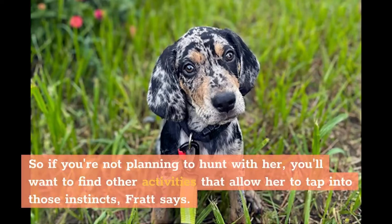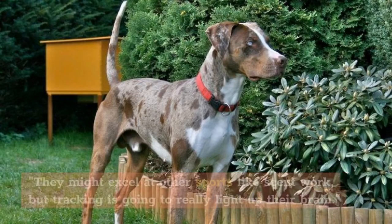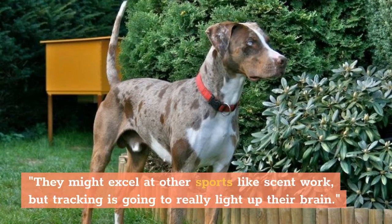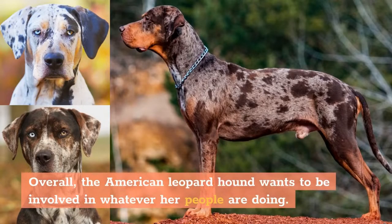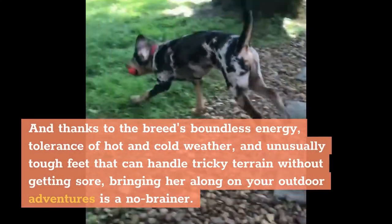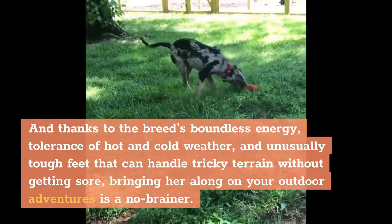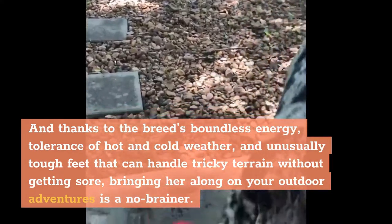So if you're not planning to hunt with her, you'll want to find other activities that allow her to tap into those instincts, Fratt says. Competitive tracking is the type of thing these dogs are really bred for. They might excel at other sports like scent work, but tracking is going to really light up their brain. Overall, the American Leopard Hound wants to be involved in whatever her people are doing. And thanks to the breed's boundless energy, tolerance of hot and cold weather, and unusually tough feet that can handle tricky terrain without getting sore, bringing her along on your outdoor adventures is a no-brainer.